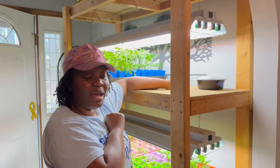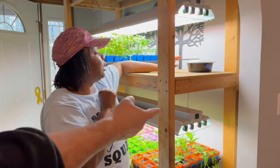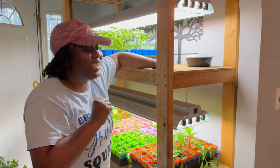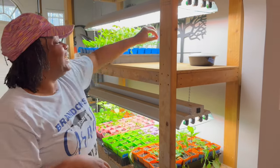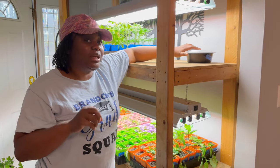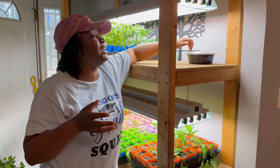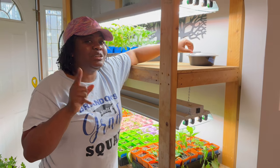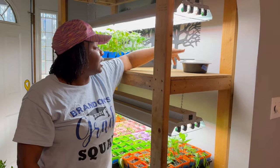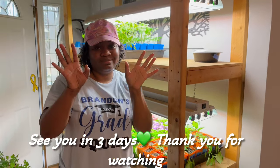In three days you come back and you'll have germinated seeds. We're going to finish doing all the containers now — I won't show you all of it — and then we'll come back in three days. Today's Sunday, so look out for part one and part two. We'll cover it, leave it, and three days later we'll be back. Thanks guys!